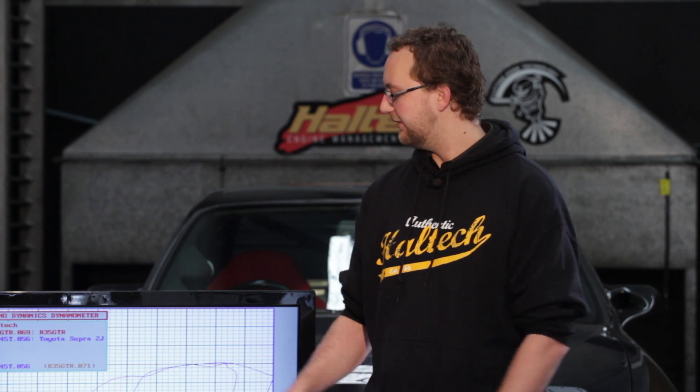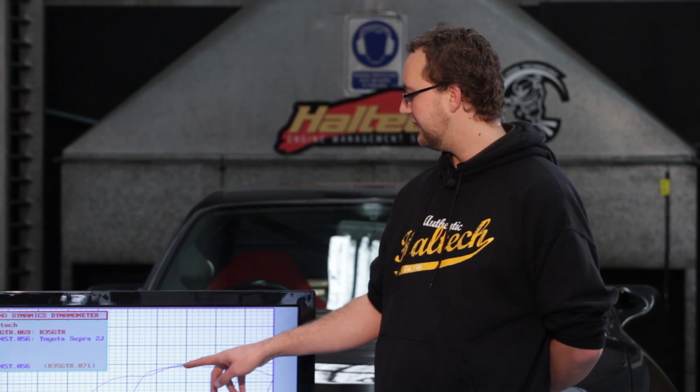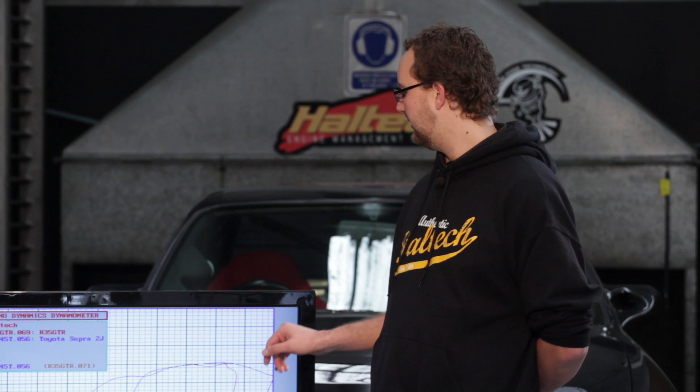In the real world, the R35 is going to feel more powerful and it is going to pull from lower down in its rev range for a lot longer, whereas the 2JZ will take a little bit longer to come on boost. Once it initially comes on boost, both cars are making the same power. So on the dyno, the same outright power number is going to be there, however different amounts of power overall have been made.